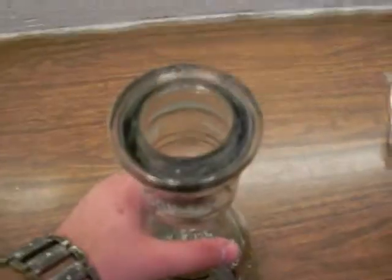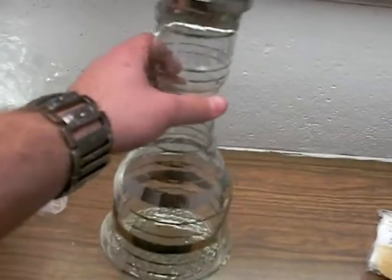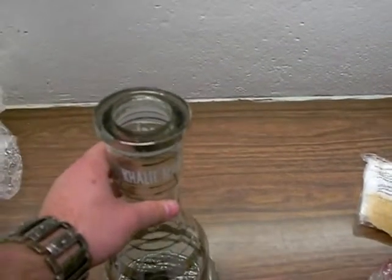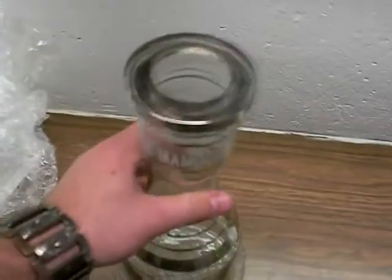Here's the base of the KM — this is Khalil Mamoon. It's a pretty big base, and I'm glad it's clear. Not like my last one which is black — I couldn't see where the water was. There's a couple bubbles in it, no cracks or anything. It was wrapped up pretty nicely.